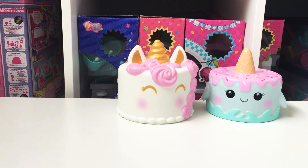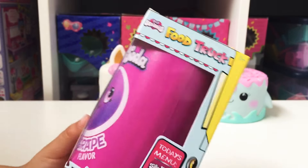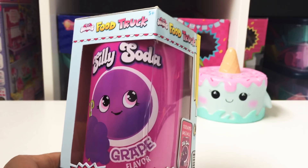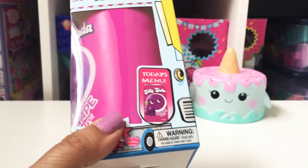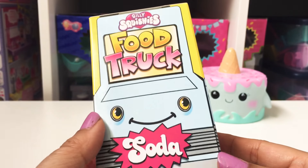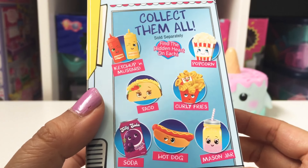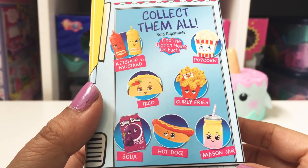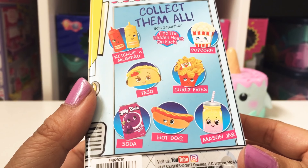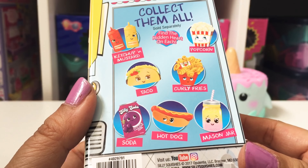What do you think is going to be next? I have no idea. Here's the next one. It is a Silly Soda — great flavor. It's like a can of pop. Look at the packaging. It says today's menu, Silly Soda. This is part of the Silly Squishies food truck series. Here are the different ones you can collect in the food truck series — mustard and ketchup, a popcorn, like a taco, some fries, the soda can that we got, a hot dog, and another drink.